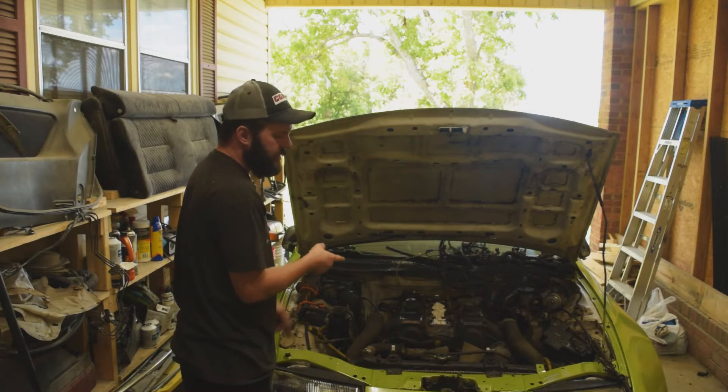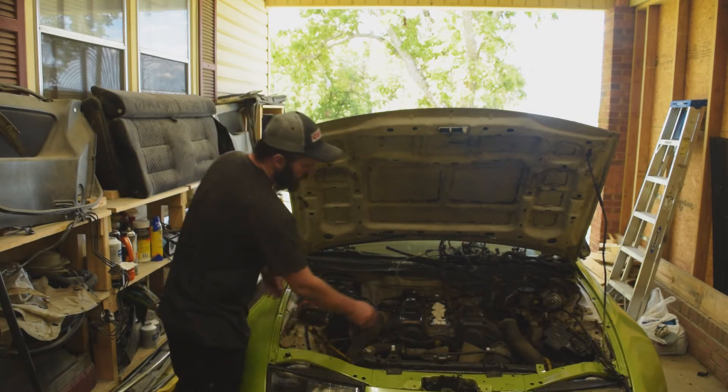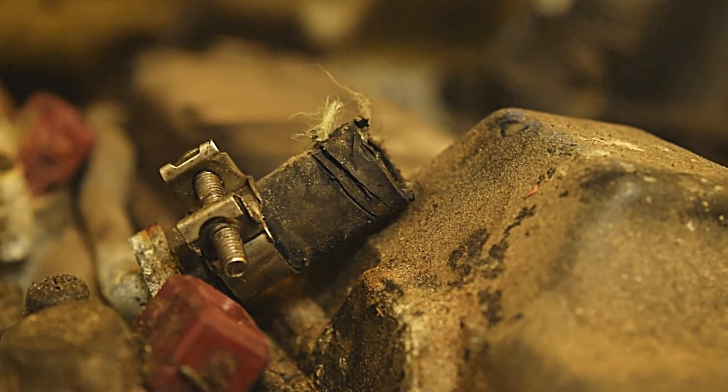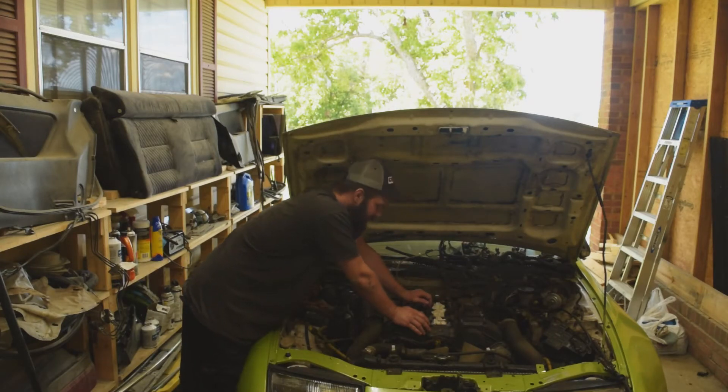I've got the intake off and I've got the wiring up out of the way. I did have to cut this hose — it's a lot easier to just cut that hose in half to pull it off than try and get the clamp off with how solidly that hose is attached. But that's okay, I'll replace it.